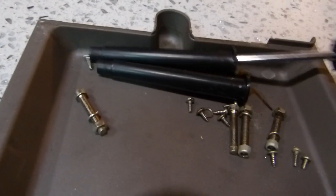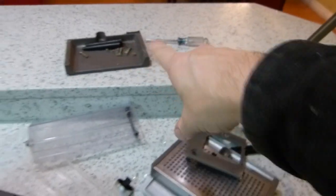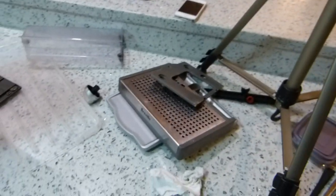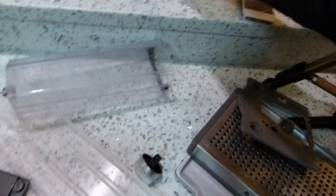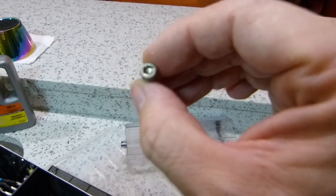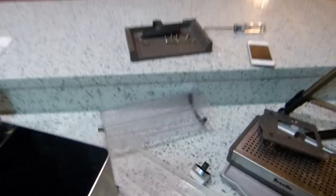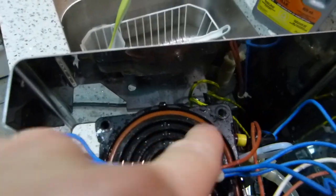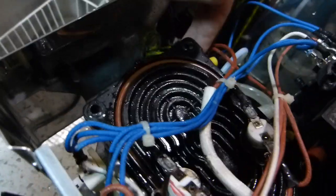Here is one screwdriver with a long reach, because one bolt is located at the bottom of this piece. I also needed a four-millimeter hex key or Allen key for this bolt. So that's basically all the tools needed.